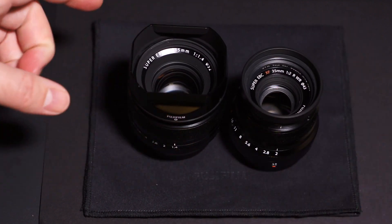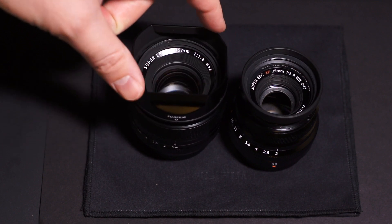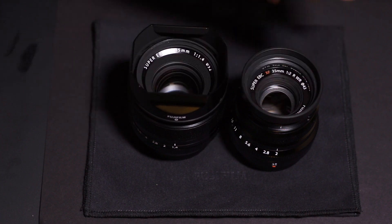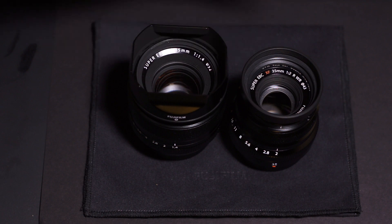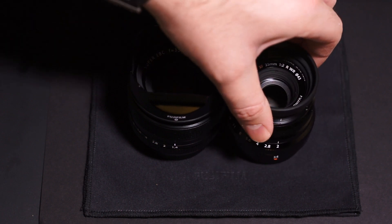It kind of reminds me of the X-Pro1 feeling — even though it's nice and metal, it feels light and hollow. The X-T1 feels like a solid brick of magnesium, and similarly this f2 feels like a really solid metal lens. It's heavy for its size.